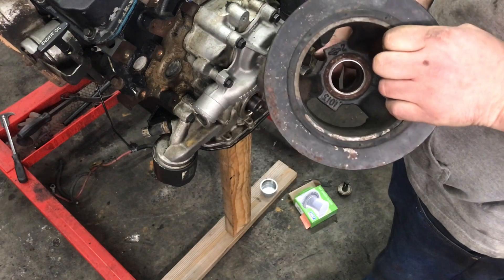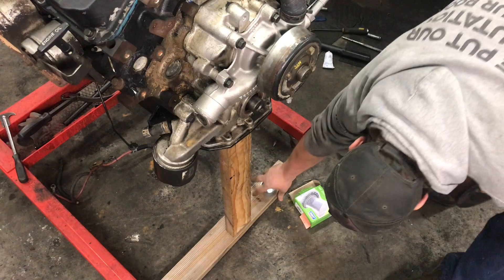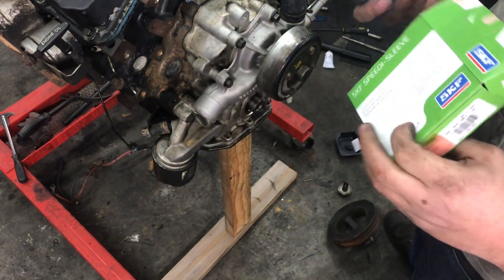You could get a $160 balancer, which is not currently available, but there's nothing wrong with this one. Or you can get a speedy sleeve.